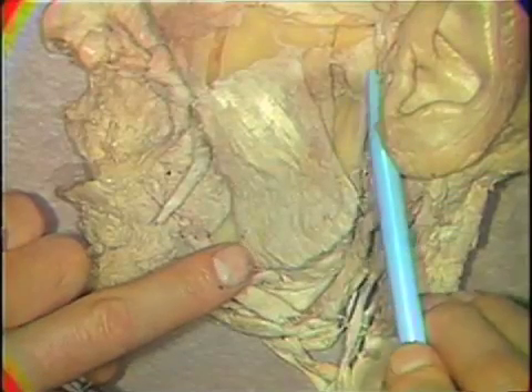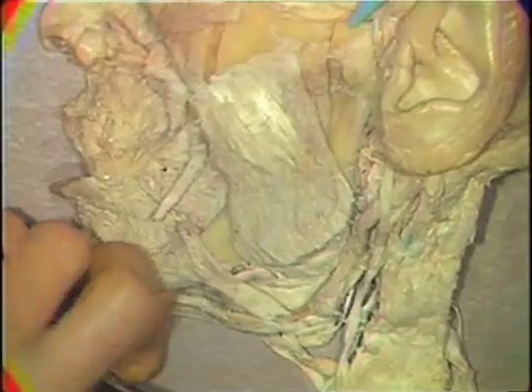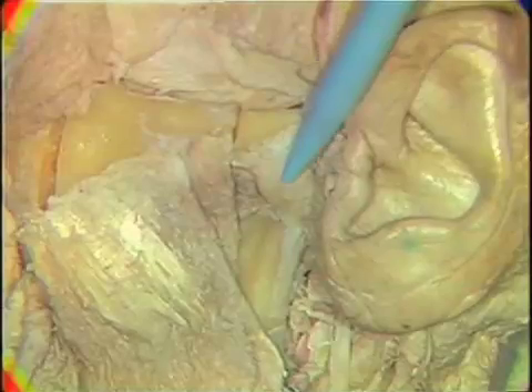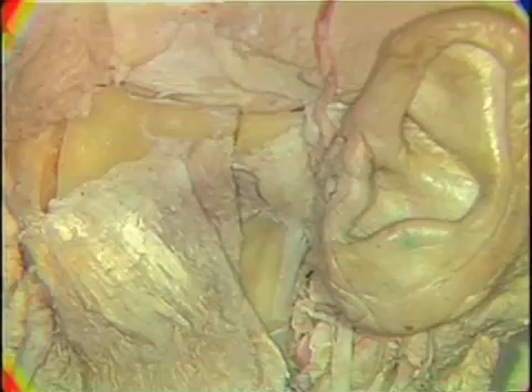The next point in the dissection that we need to consider is the temporomandibular joint, which is located here. You can demonstrate the movement of the condylar head within the joint capsule by moving the mandible. After identifying the ligaments of this lateral aspect, we'll want to remove them to expose the joint itself.